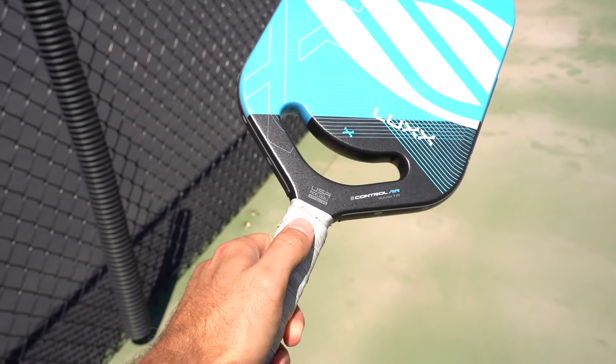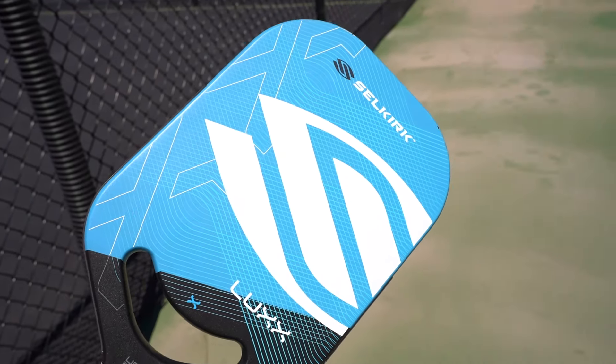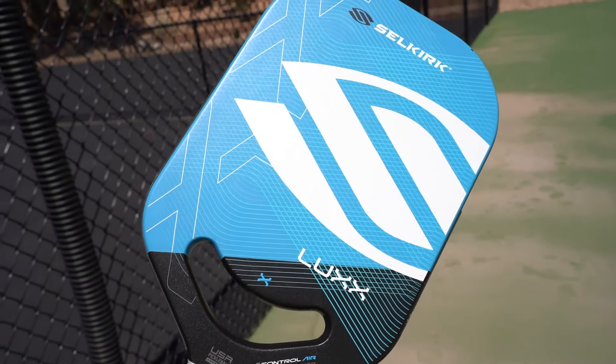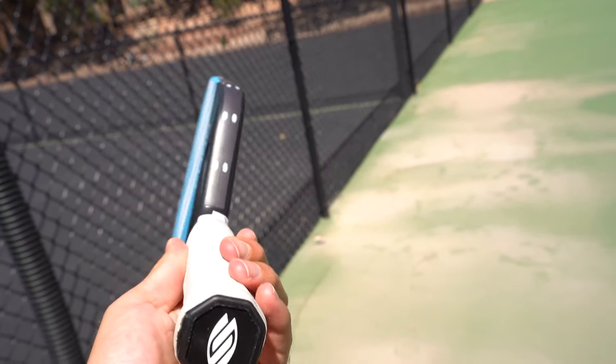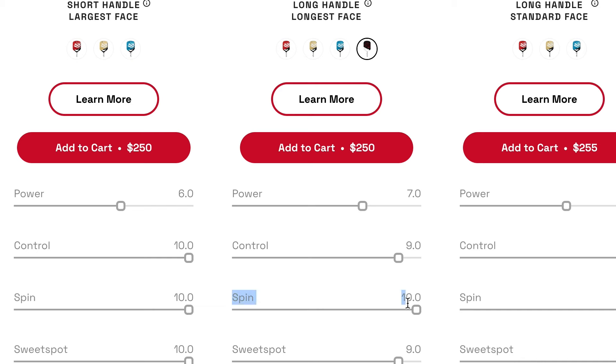Unlike the Power Air, which has both a fiberglass and carbon fiber surface, this paddle just has a carbon fiber surface. It actually comes in with more spin potential, at about 1,895 RPMs. Shout out to Pickleball Studio — go check out Chris, he has an awesome channel that reviews paddles and lists RPMs and stats. This paddle is pushing that 2,000 RPMs mark, which is absolutely awesome — you're not going to miss out on spin.